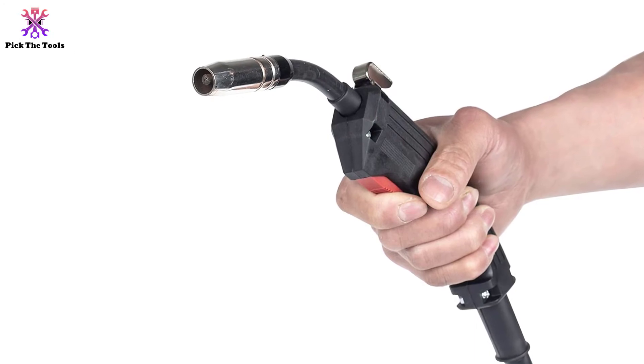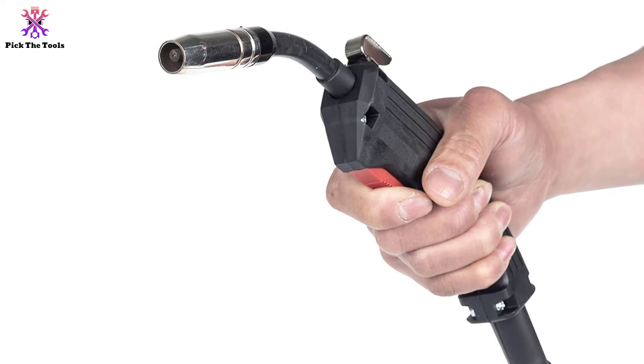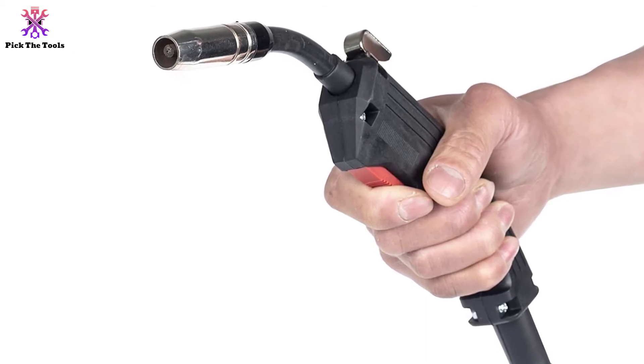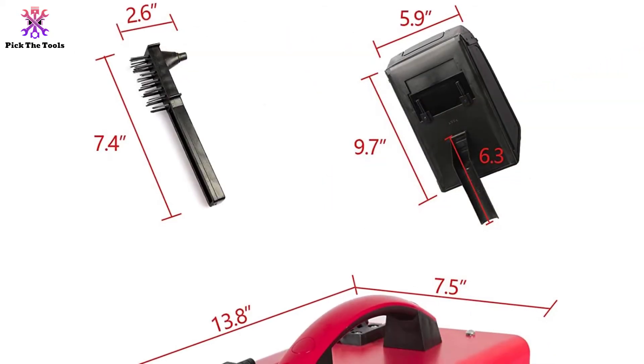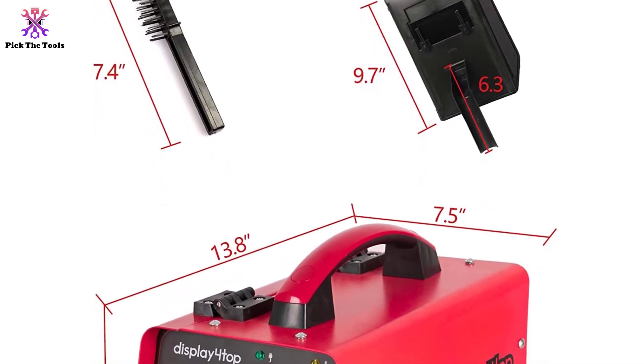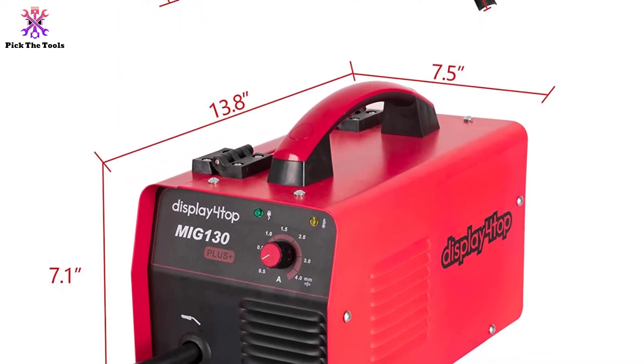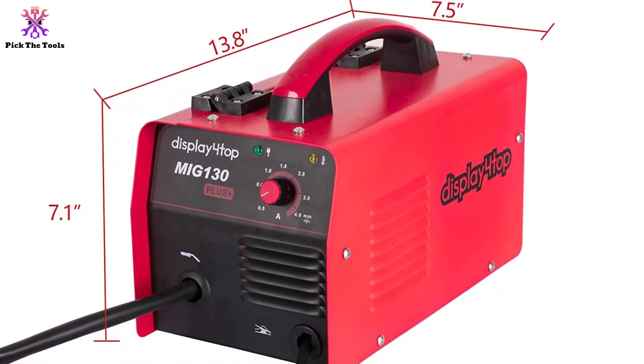The Display 4 Top Welding Machine is mini in size but is a perfect option if you want something easily portable. The comfortable carrying handle, lightweight, and compact design makes it easy to carry, store, and use. It will also cool off and restart when it regains its original temperature, and the internal fan cooling system helps avoid overheating while working. When buying this package, you will be happy to find that it comes with the welding wire, a protection mask, and a chipping hammer.